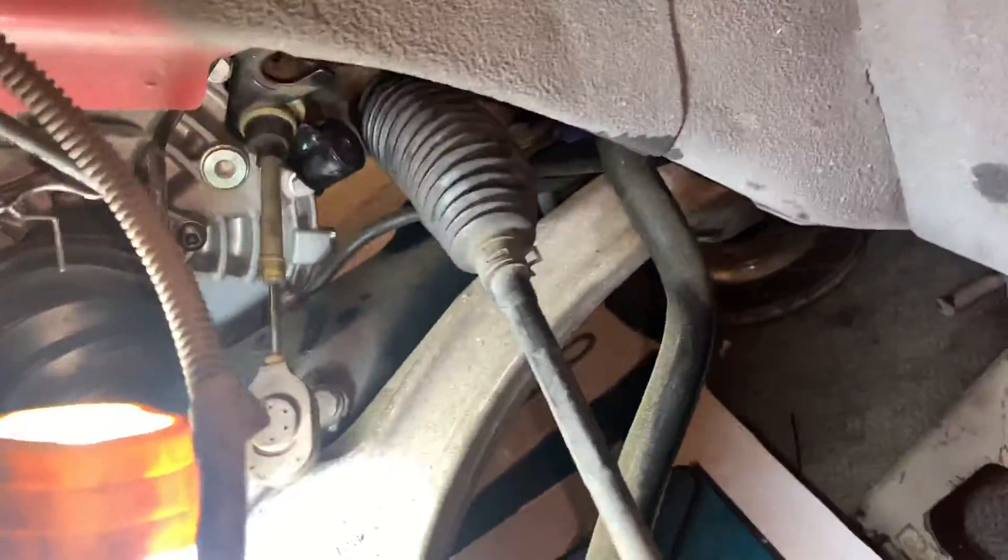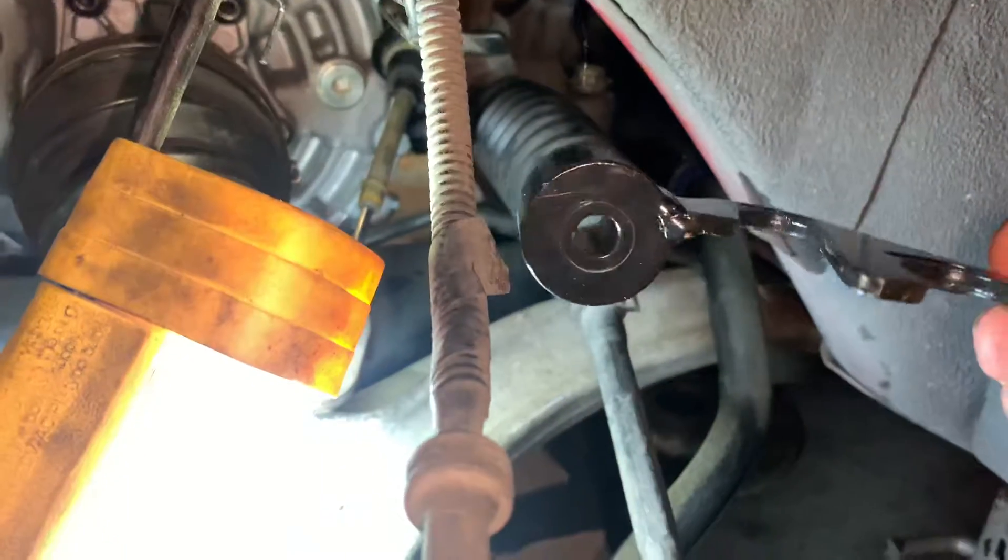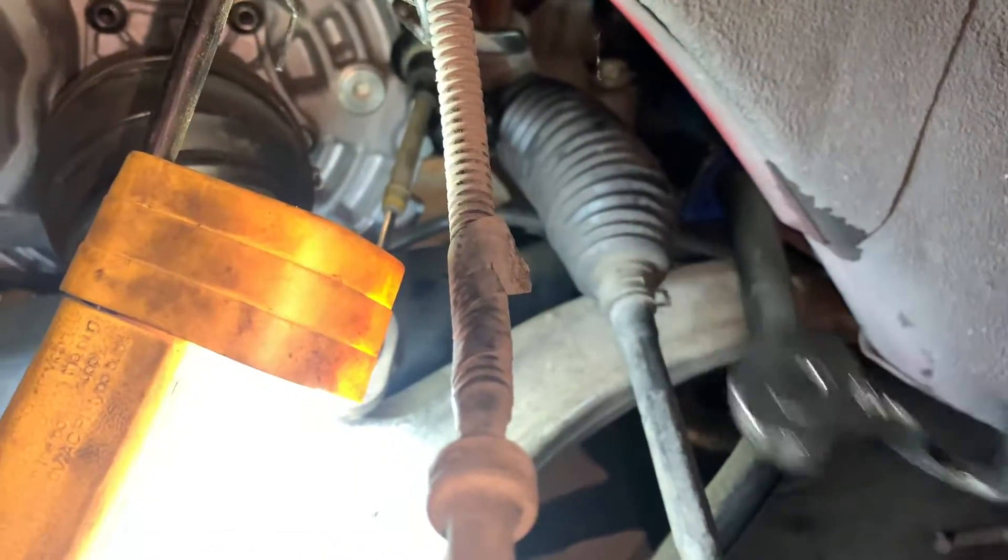Working on a 2005 Cobalt SS Supercharged, replacing the shifter cable adapter. Going with the solid one instead of the rubber one in between.